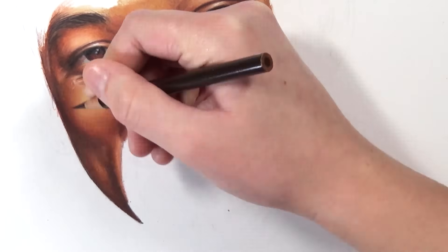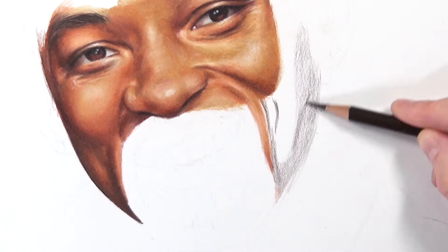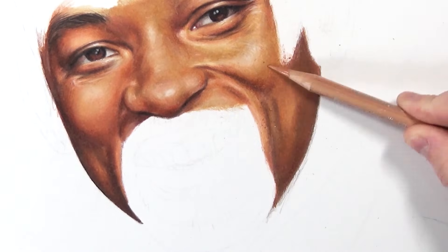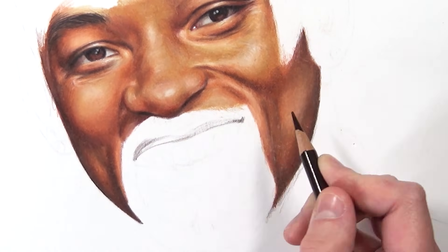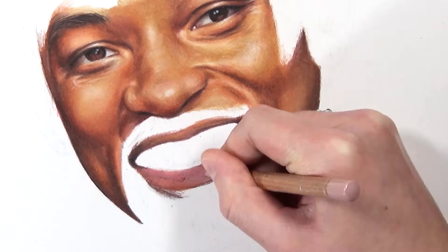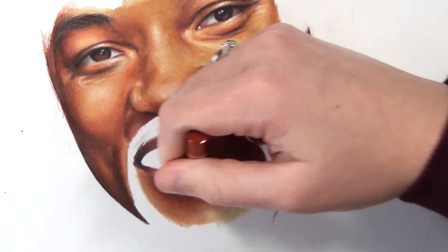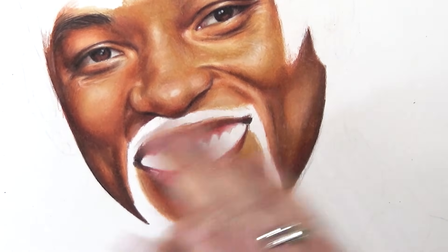Tip number three is to have a really accurate and light sketch. Your sketch is the foundation of a good colored pencil drawing — get proportions right before adding any color, because colored pencil is much harder to erase than graphite. Keep your lines light so graphite doesn't show through lighter color layers. I like to go over the sketch with a kneaded eraser before adding color to lighten it up and prevent graphite from bleeding through.